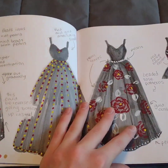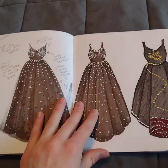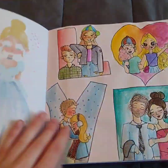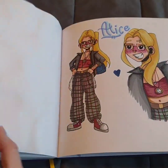I was trying to help my friend come up with designs for her prom dress, so this was just a bunch of dresses I was drawing. These are my princess drawings from that one video.